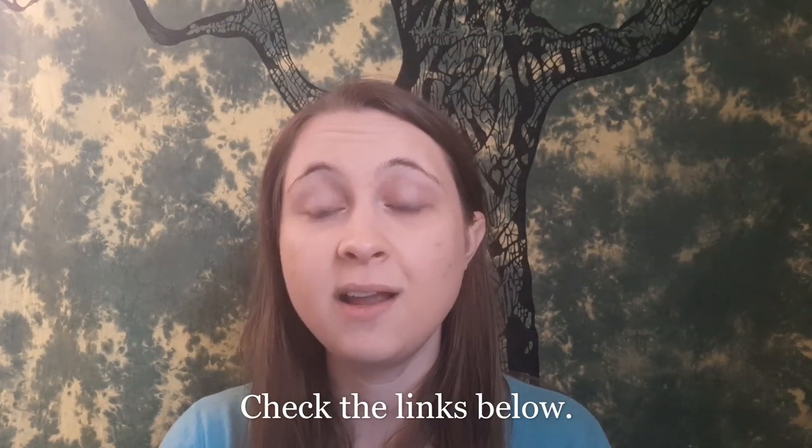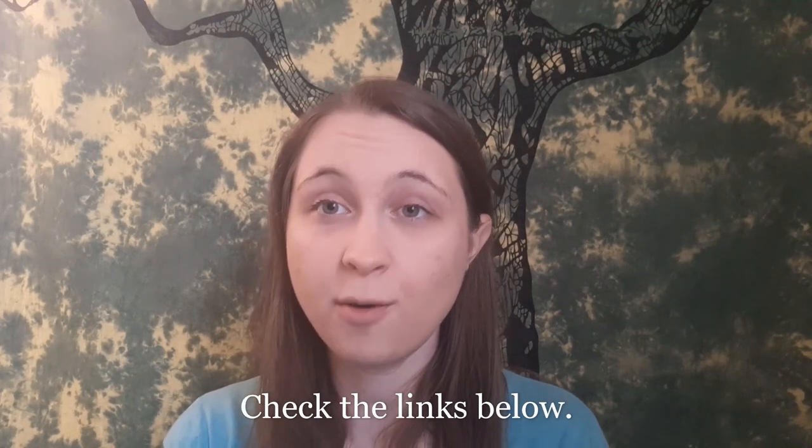Thanks so much and I hope these five pointers today have been helpful. Good luck with your future hymn playing!